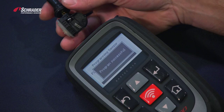We've just now demonstrated how to copy an OE sensor ID using the Bartek TEC 500.